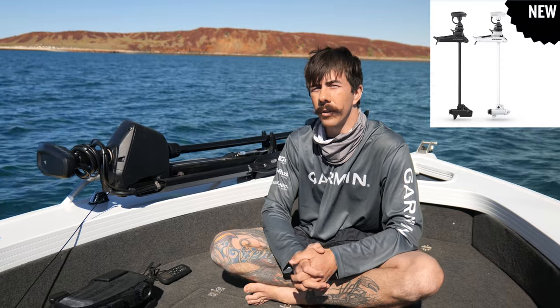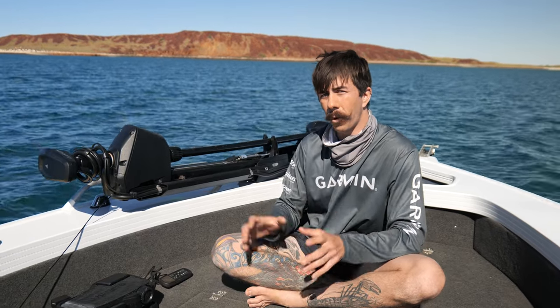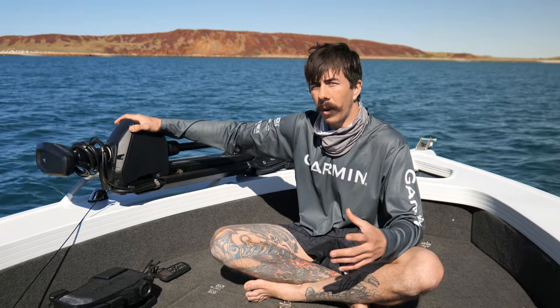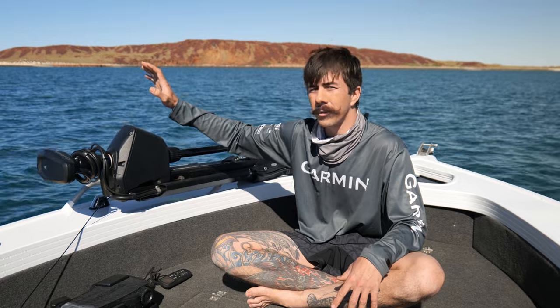G'day everyone. In today's video I'm going to be reviewing the Garmin Force 57 inch electric trolling motor. This video is quite timely because just this week Garmin have released the new Force Kraken onto the market, which is more of a saltwater-orientated trolling motor. But for my boat specifically and what I originally set out to purchase this for, I absolutely love it, so I've taken it upon myself to make a review video.